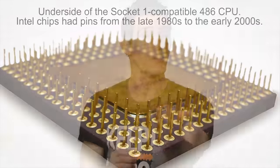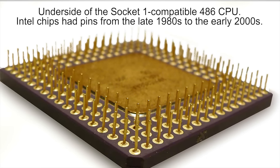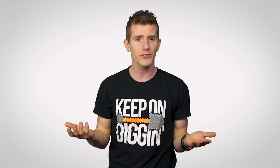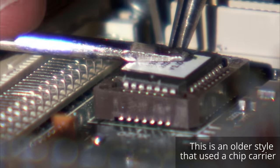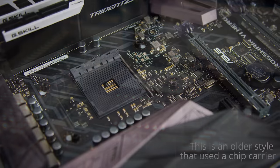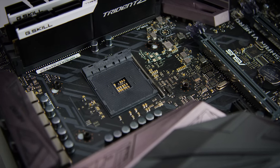Speaking of CPUs, let's jump back to 1989, when the first CPU socket with a vaguely modern look, Socket 1, appeared alongside Intel's wildly popular 486 processor. While earlier designs involved soldering the CPU directly to the board, or required significant force to insert or remove them, Socket 1 had a simple mechanism based around a pin grid array, very similar to modern AMD sockets, though with a mere 169 pins.